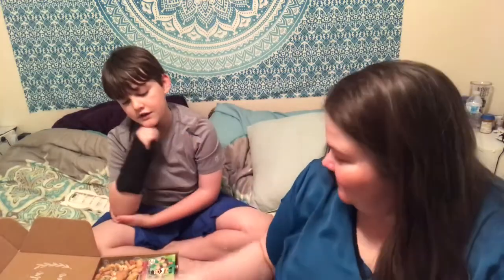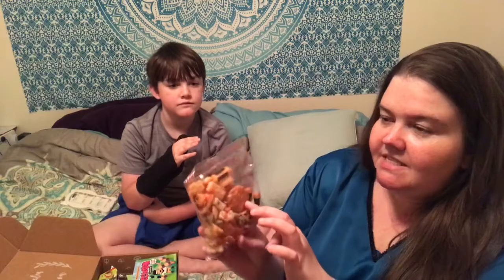Oh my god, what's it called? Shrimp chips! You gotta try it — I love these! These little sesame things and stuff.